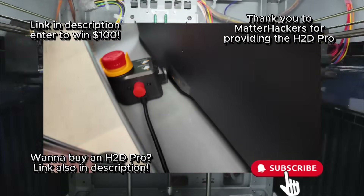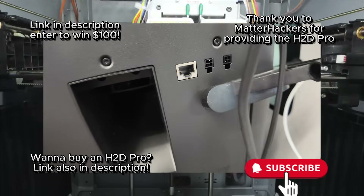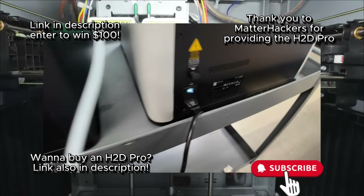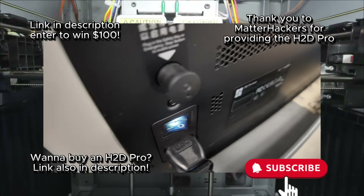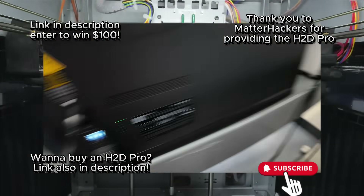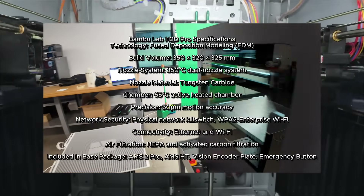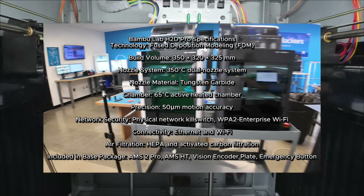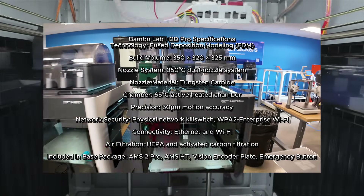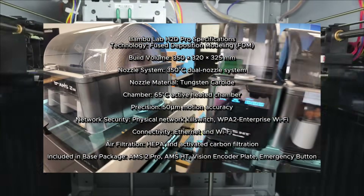This thing has little safety switches, doohickeys, all sorts of security stuff. Let me do a quick versus comparison — it's got a safety switch connector, and the H2D also has that. But this one has a LAN port with a hardwire option. I'll put all the comparison specs up on screen so you can see the H2D versus the H2D Pro. Also, the H2D Pro apparently comes standard with the AMS2 Pro and the HT drying box.